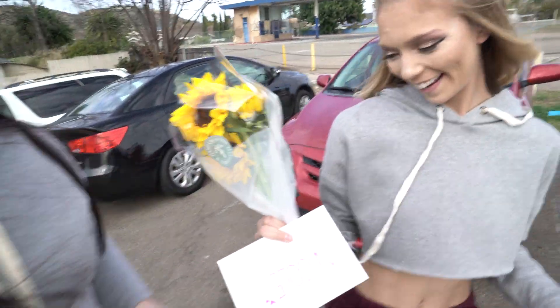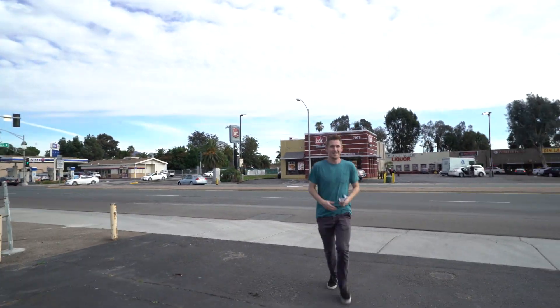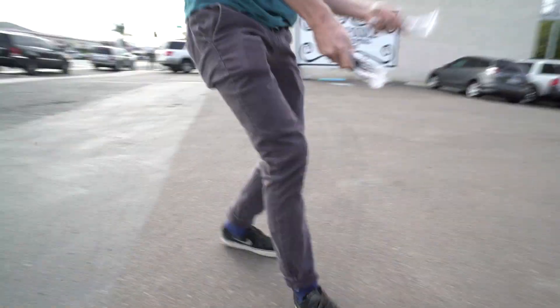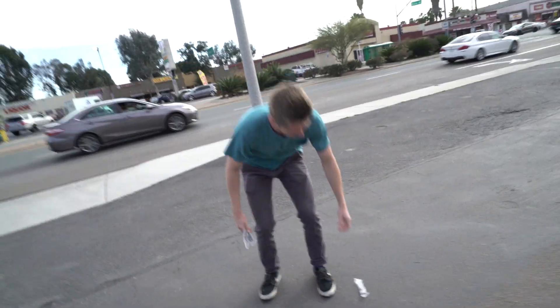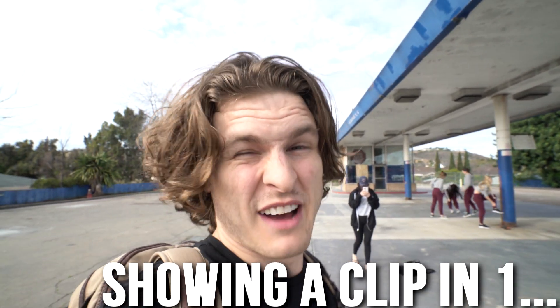Got flowers, got the makeup. We're at this really awesome abandoned gas station — I don't know how they found this place, but I always look for abandoned places in San Diego and it's impossible to find them. This is going to be really cool. I'm also going to come back here with some colored smoke grenades and do some more music videos when we have a little more time.